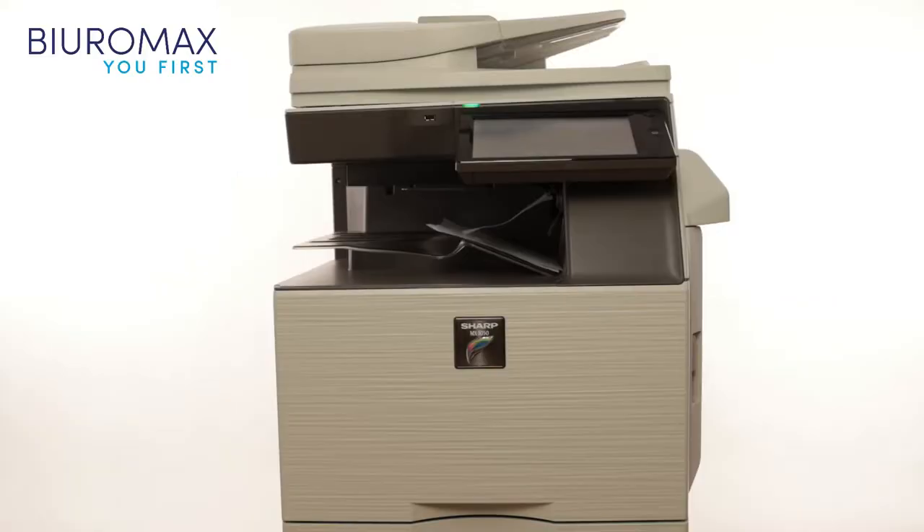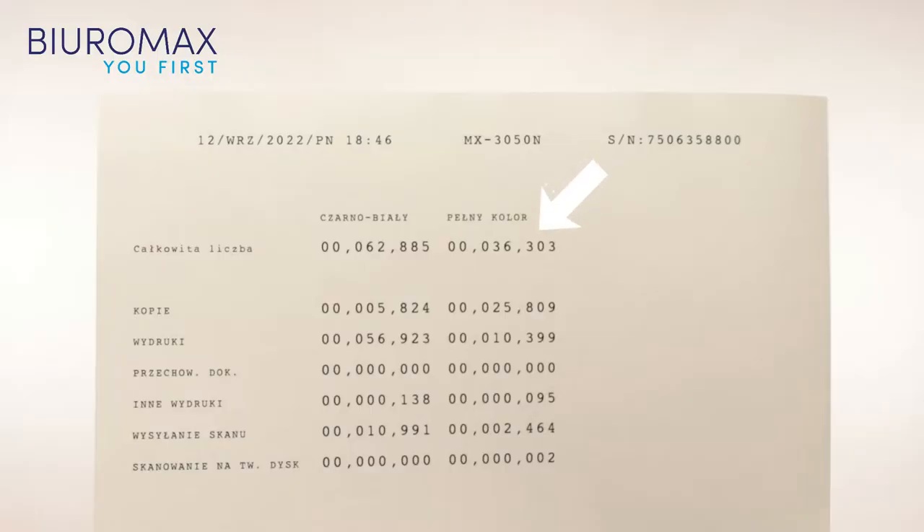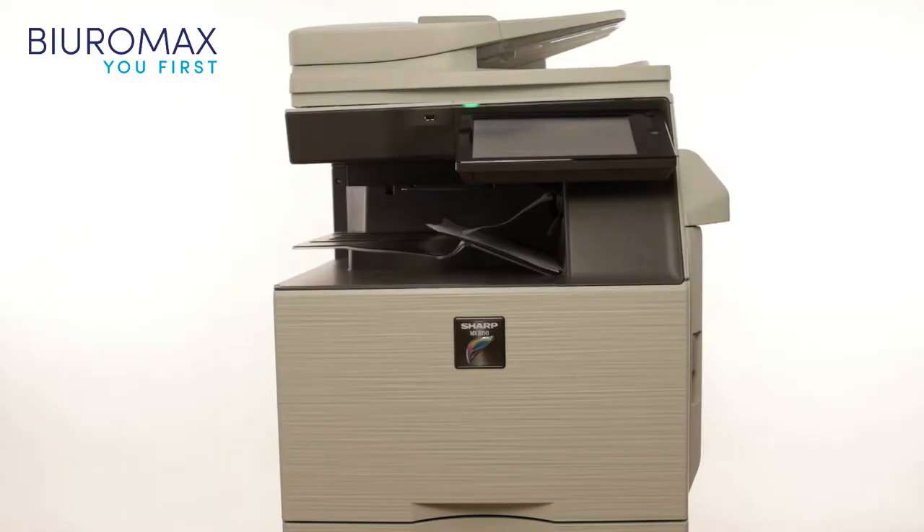The MX61 compatible toner test was performed from September 12, 2022 to September 17, 2022. The purpose of the test is to check the quality and performance of MX61 compatible toners. The sample is 24,000 copies. A Sharp MX-3050 color copier with a starting count of 36,303 color pages was used for the toner test. Before the test, the copier was checked and maintenance was performed. No parts or consumables were qualified for replacement prior to testing.